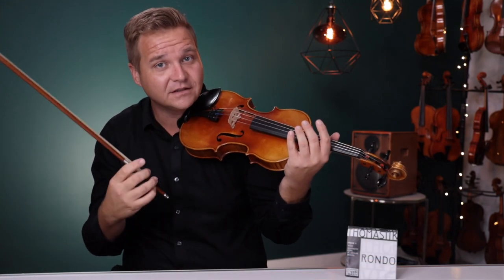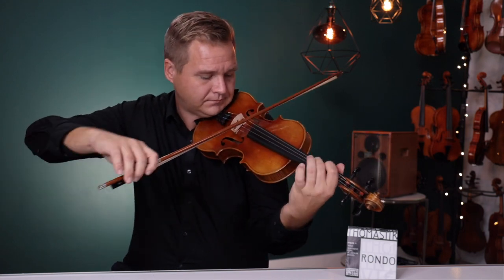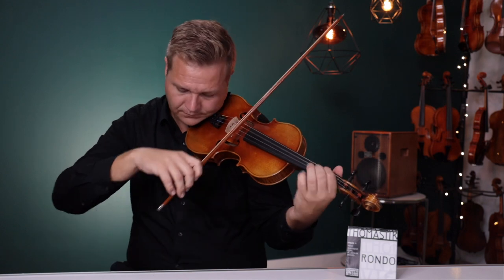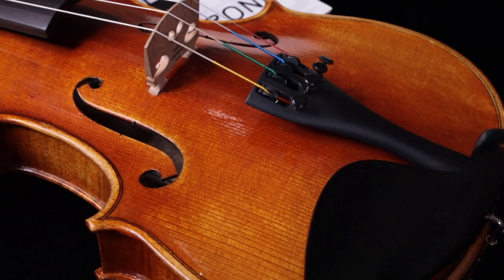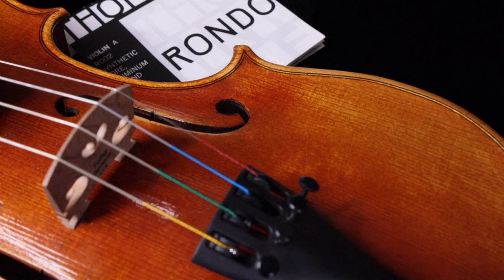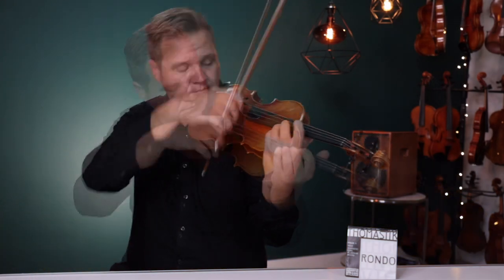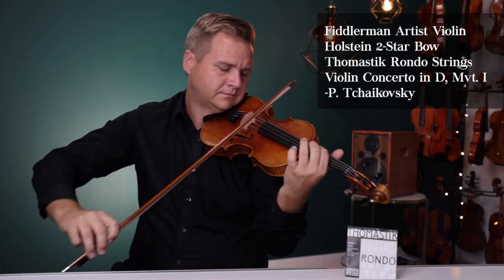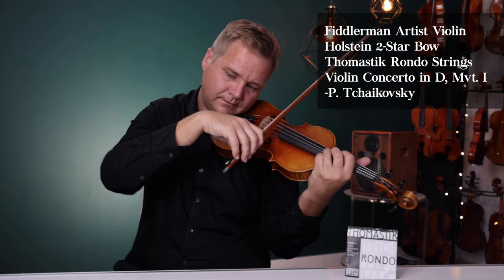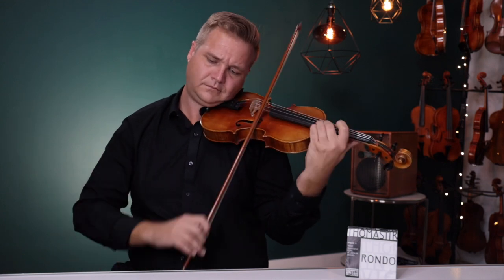I'm playing the Fiddler Man Artist Violin.